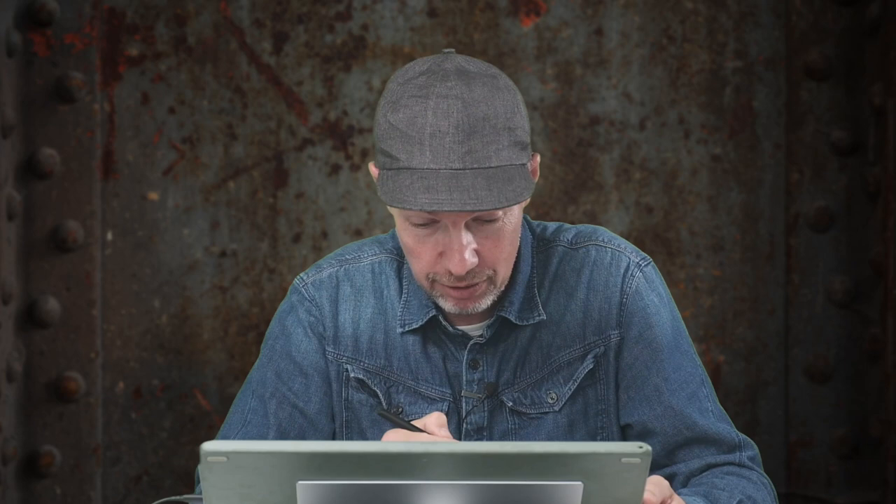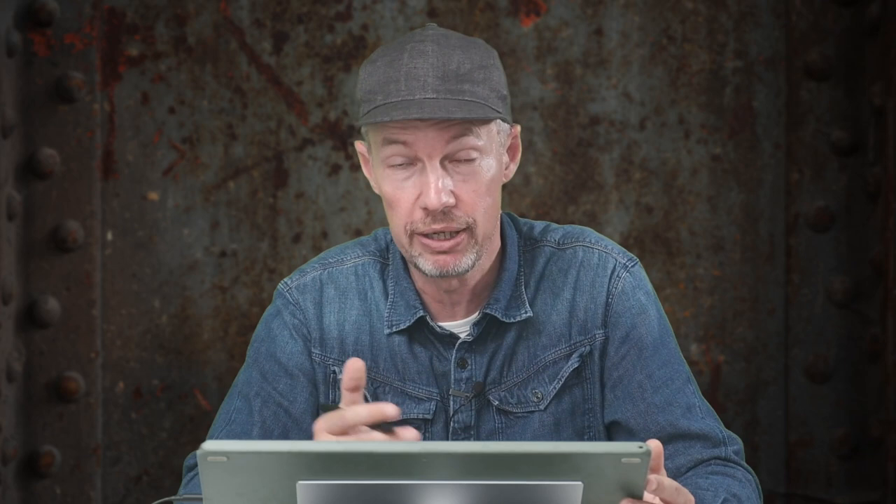In Lightroom kan je op de rechterklop van je pen beter iets anders programmeren, zoals Command-A op Mac of Control-A op Windows om een foto naar Photoshop te sturen. Of misschien wil je de Option-key programmeren, zodat die penknop gumt in plaats van schildert in Lightroom. Het is altijd moeilijk om de ideale instellingen voor shortcuts te zeggen. Ik zou zeggen: begin met de defaults, oefen die, en vervang degene die je nooit gebruikt door anderen die je wel vaak gebruikt.